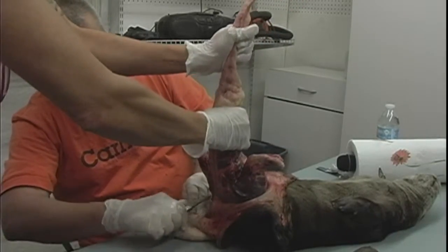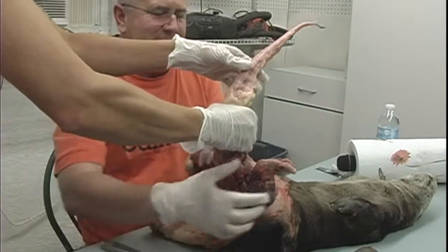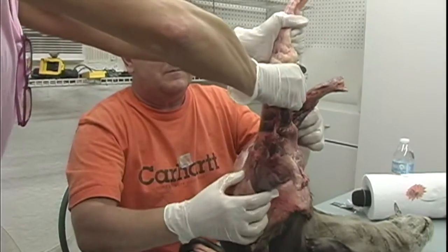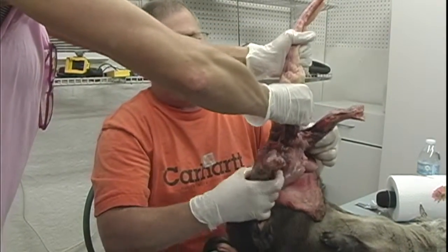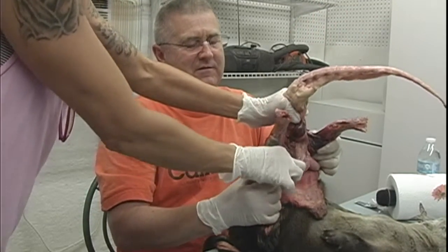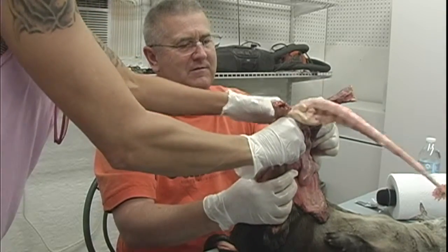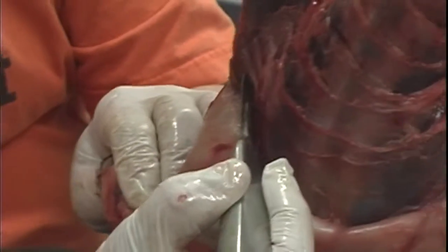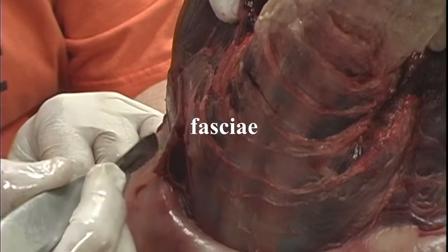Do you remember how I showed you to cut? Put your hand under, a little above where you're actually cutting. Reach down here and get this leg — a little above my hand. That's meat, and that's skin. And that layer there? That's fascia. And that's where you want to cut.